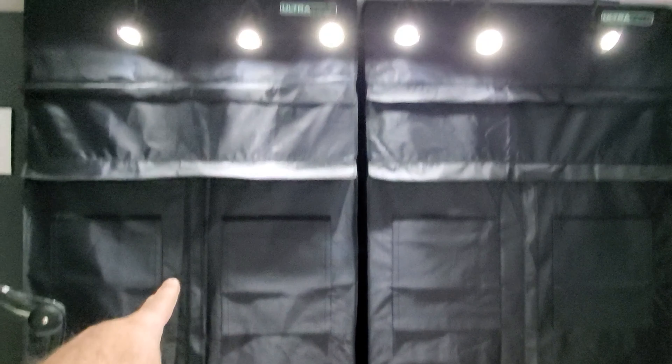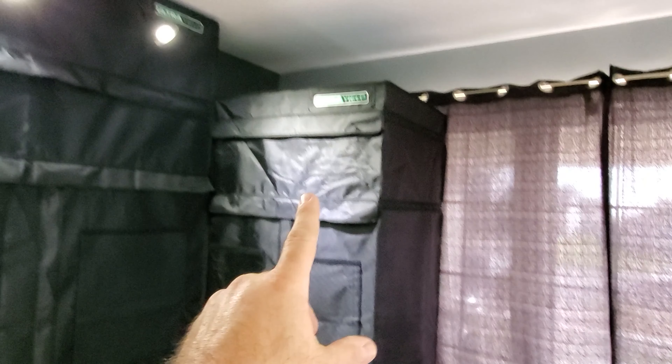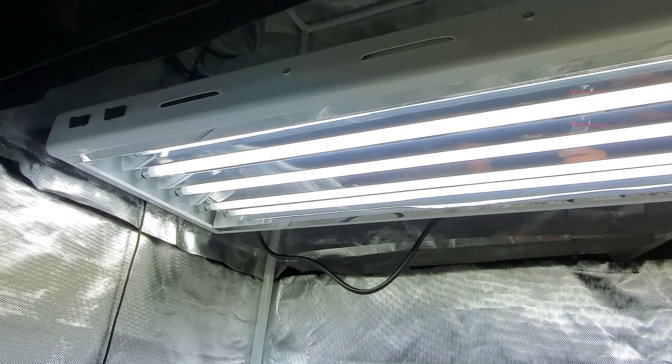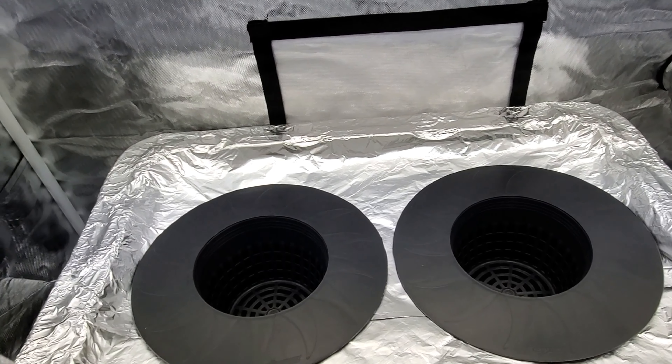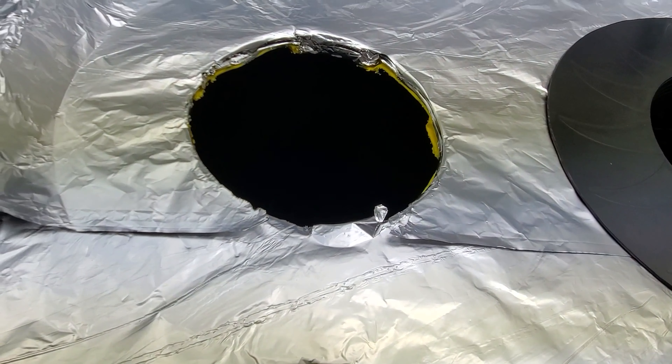Here you can see I got both tents put up. This is the 48 by 24 by 96 — there's two of them — and then this is a 24 by 30 by 87 tall. I'm going to show you what I have set up inside these tents. These are yield tents; they seem to be pretty nice and block out pretty much all the light. This is the four-tube light fixture. Over here I have the DWC tote set up. I cut my holes out — very easy to do — and they're a tight fit.